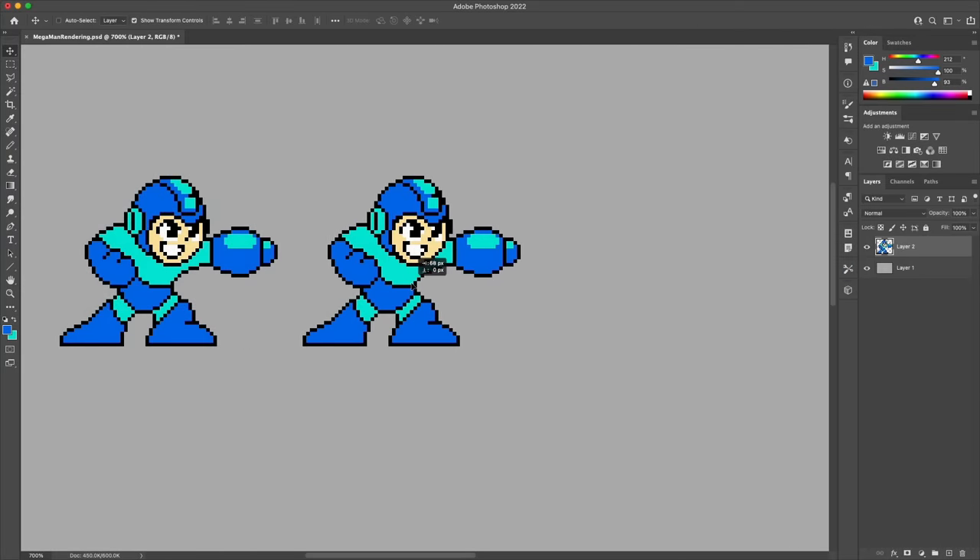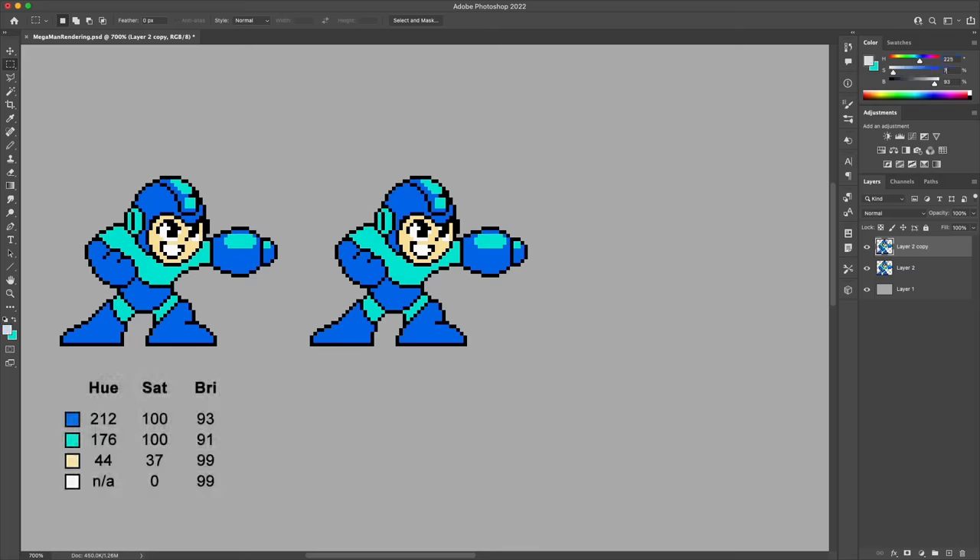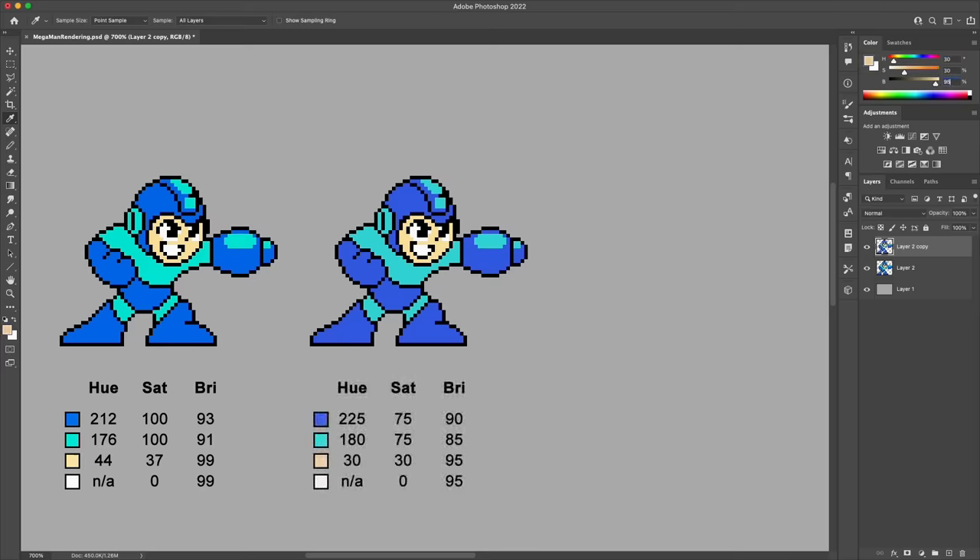Before anything else, I want to make a small adjustment to the colors. The original ones from the NES sprite are just a bit too saturated and bright. I can't believe I'm saying that because I tend to really like things that are super vibrant and punchy, but maybe it's a sign I'm maturing as an artist. The biggest change is scaling back the saturation from 100 down to about 75 for the bluish tones, which should be a little easier on the eyes.